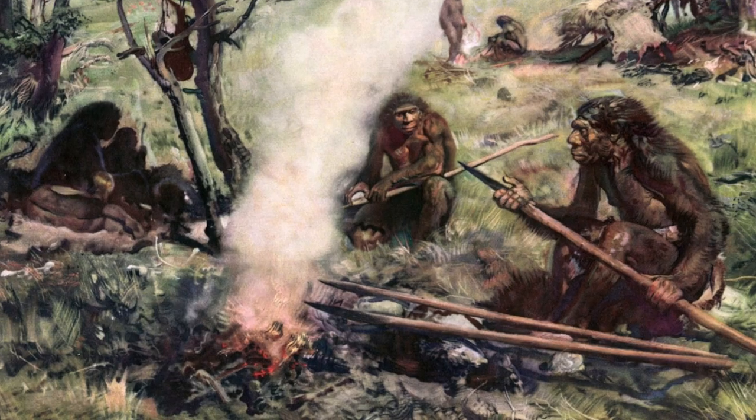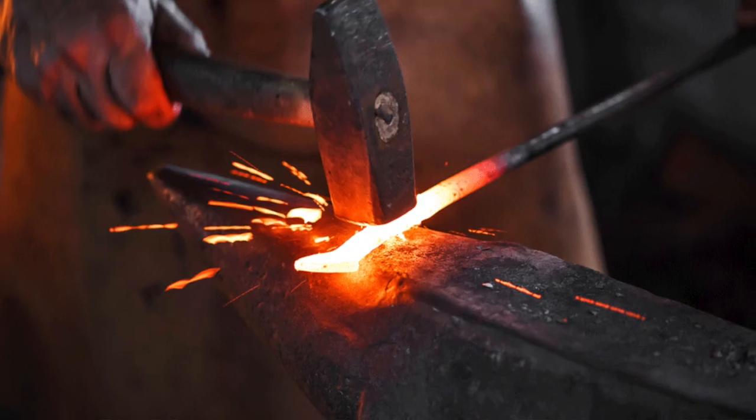One of the things I study and help our students study is how much of human technology has been based on controlling fire and heat — from simple campfires for warmth and cooking to developing new materials like ceramics and metals.